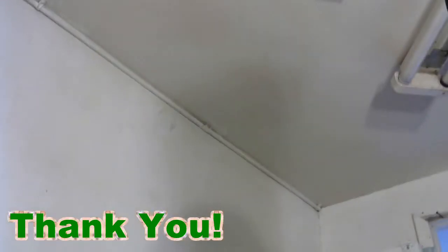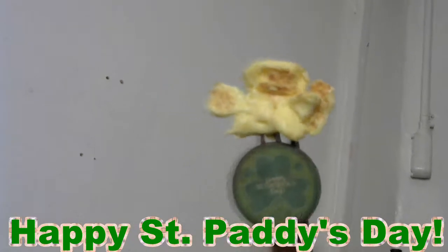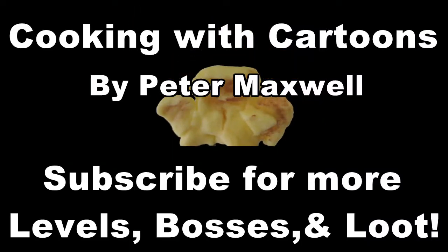Thank you for watching. That's it. Happy St. Paddy's Day. It's a little late, but it's okay.